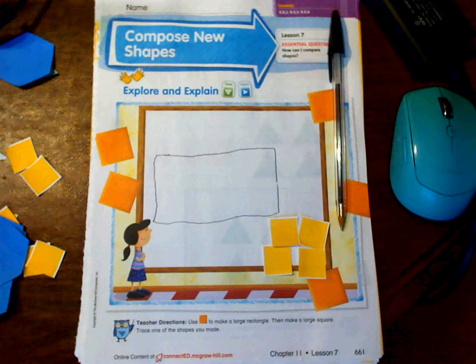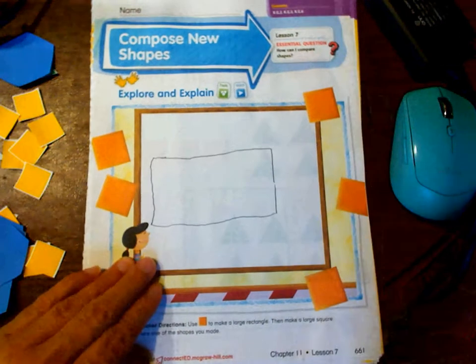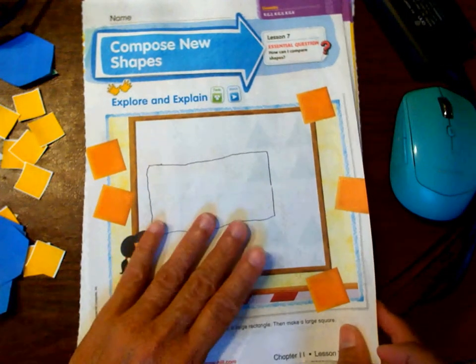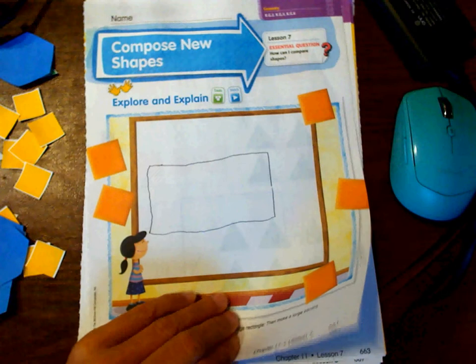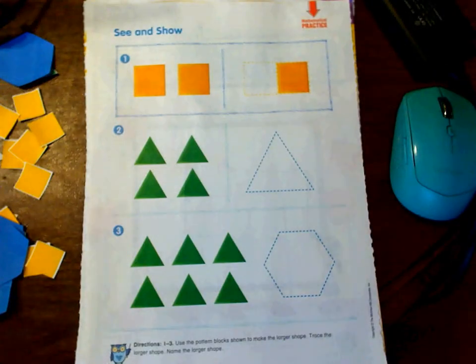What we're going to do in this lesson is basically make new shapes out of the shapes we've already been learning. You can practice a bit on this little white sheet if you want to — you can trace them, you don't have to trace them — but you can practice making shapes out of the shapes that you have. Now let's look at how we're going to do this with the other shapes.